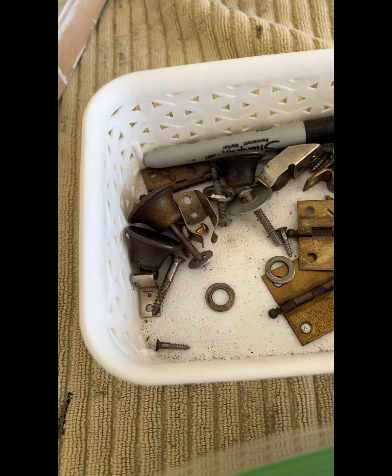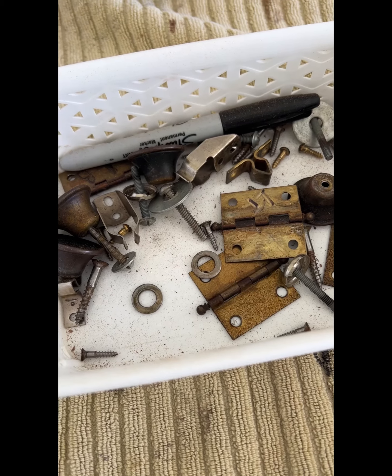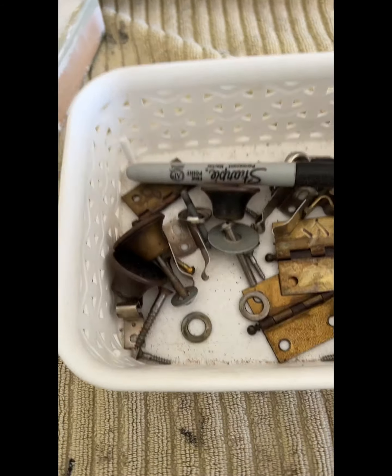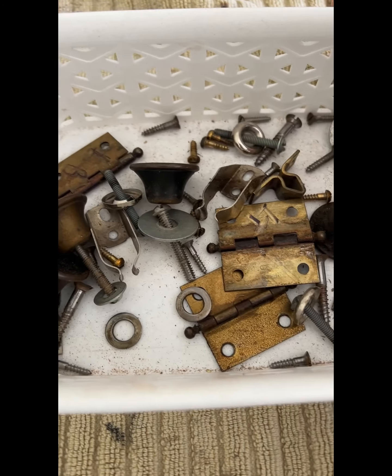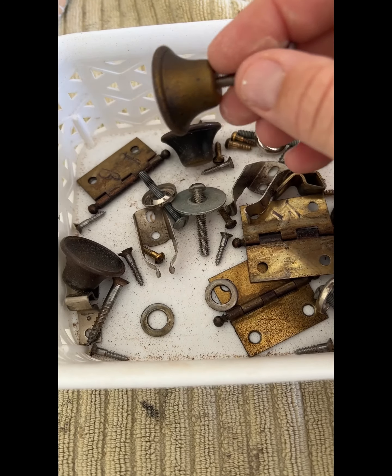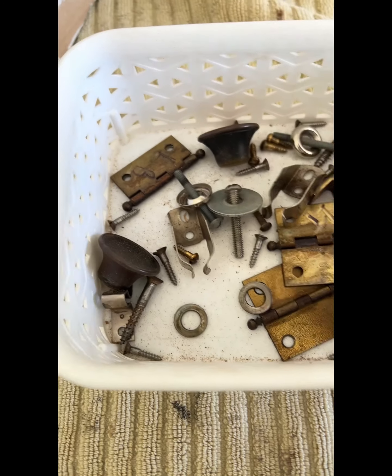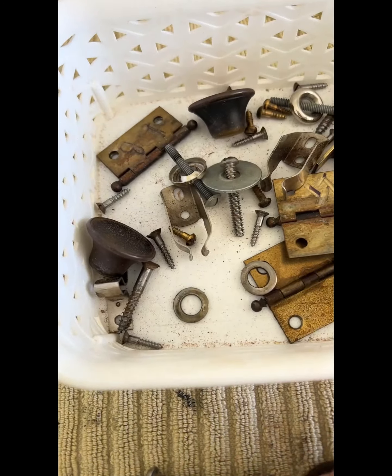While the primer is drying and curing for a second coat, I'm going to go through my bin of all the hardware that I took off in the beginning. I know I'm changing the hardware, so I'm going to store these away. I always save all my old hardware because you just never know when you need them again.